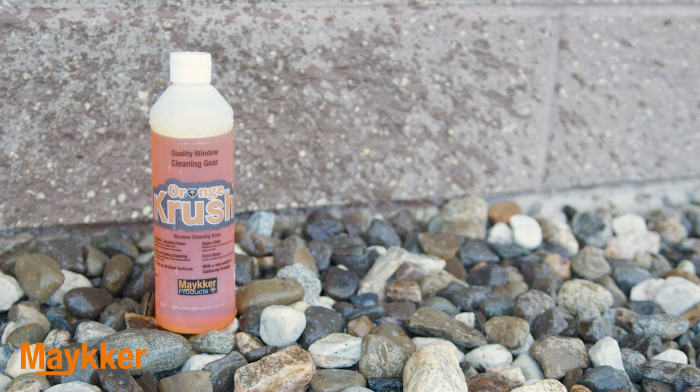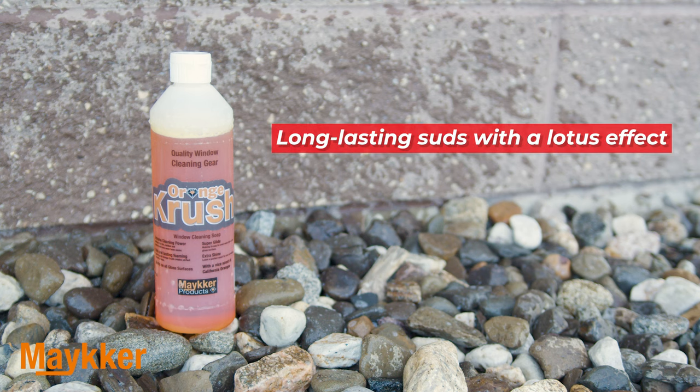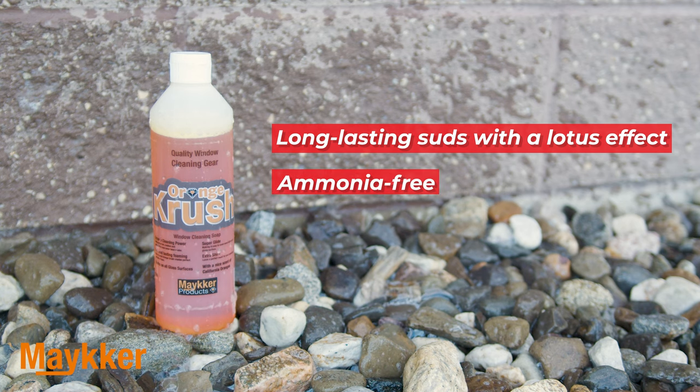First up, we have the Maker Orange Crush window cleaning soap. This powerful solution tackles dirt, grime, and grease on glass surfaces, producing long-lasting foamy suds for streak-free results. With a lotus effect, it's ammonia-free, promising a safe cleaning experience.